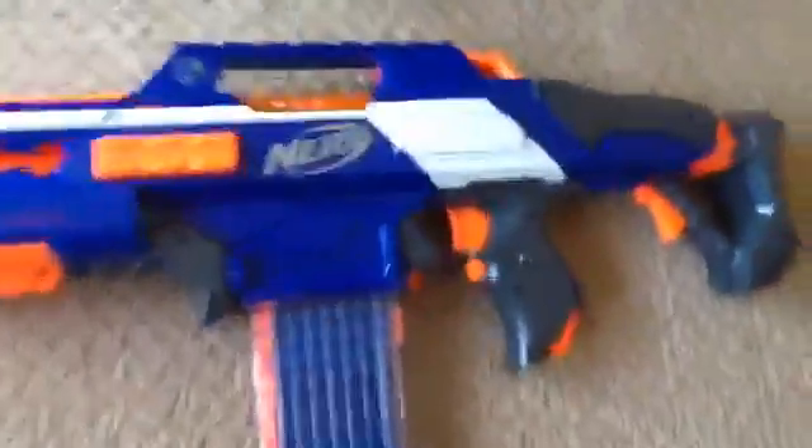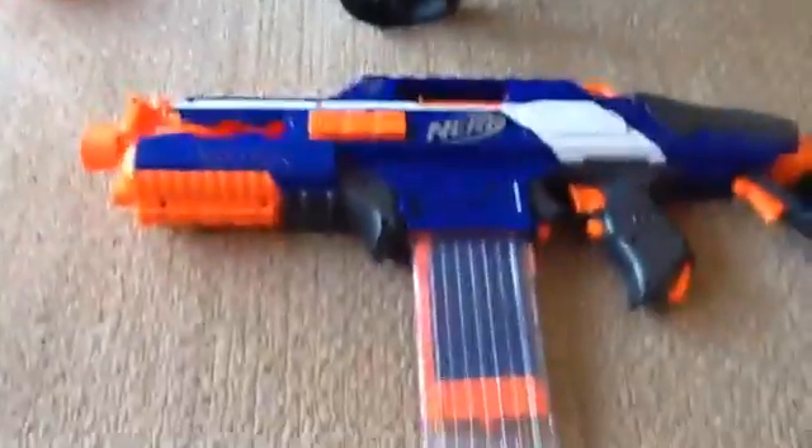Hi guys, welcome back to another video. Today I'm going to be showcasing four guns. I know it's not much.